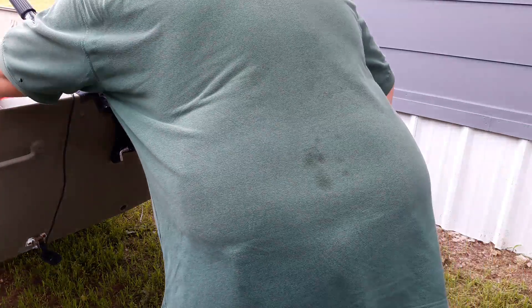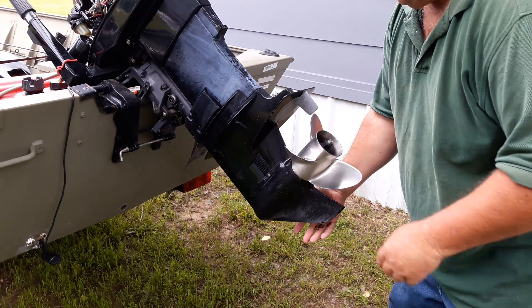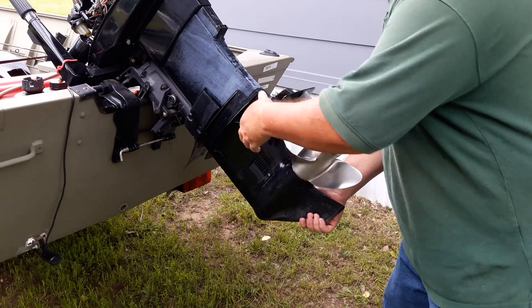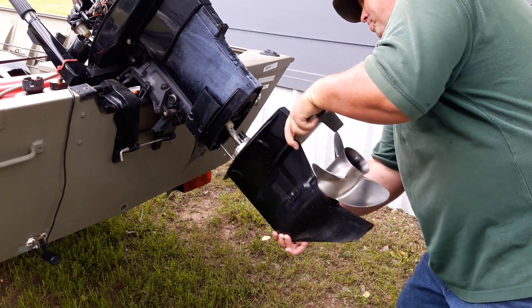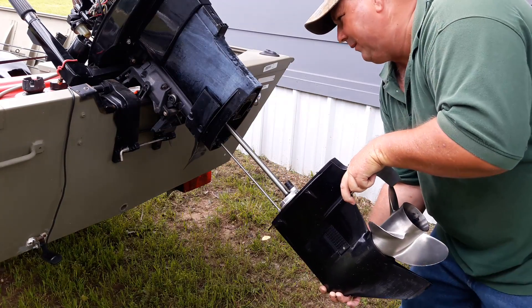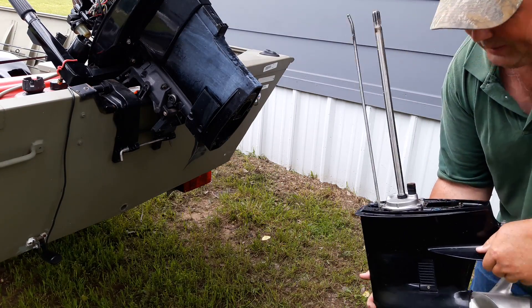Remove your last bolt. Be careful when you get the last bolt out — sometimes these will drop pretty fast on you. And that's all there is to taking it out.